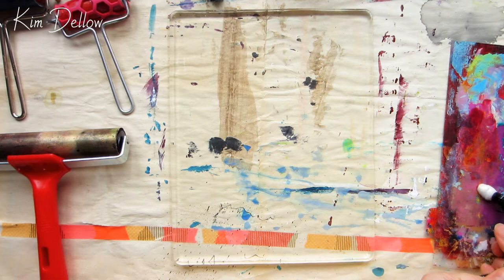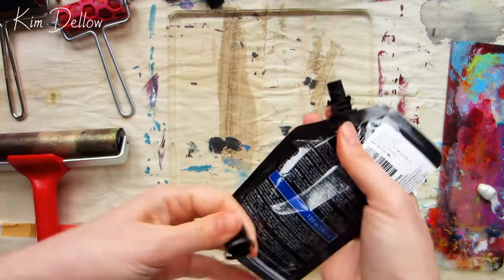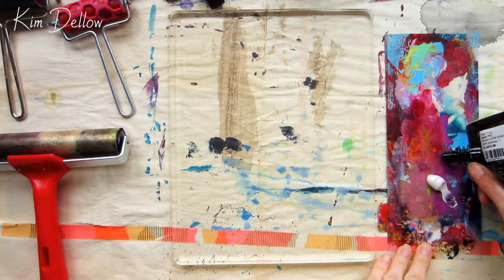I'm all set up and ready to go. My main aim for today's session is to build up a collection of textured colored papers, so I'm just going to go for it, try some different things, build up layers, and play.